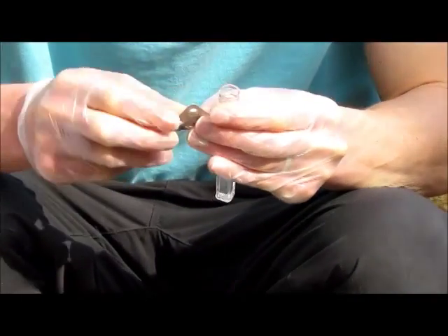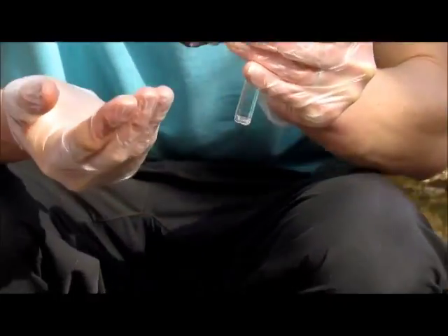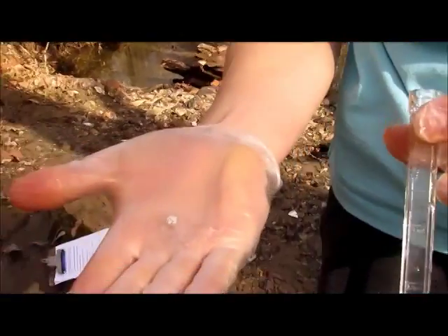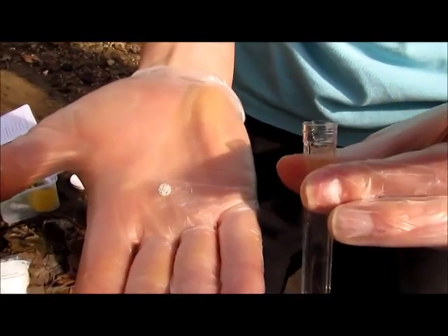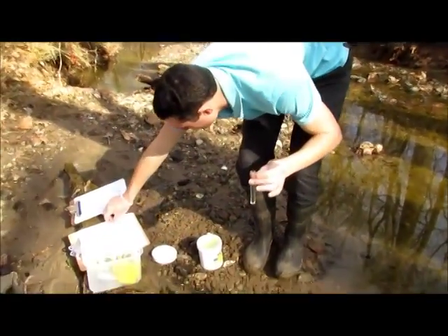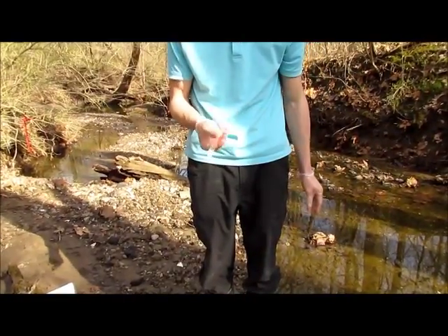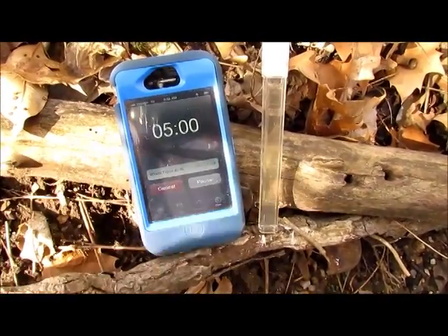Grab your test tablets and take one test tablet, then drop it into your vial. Mix your vial by inverting it up and down until the tablet dissolves.